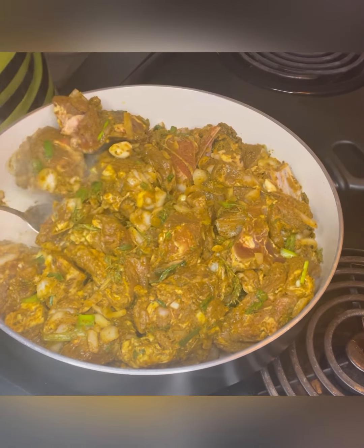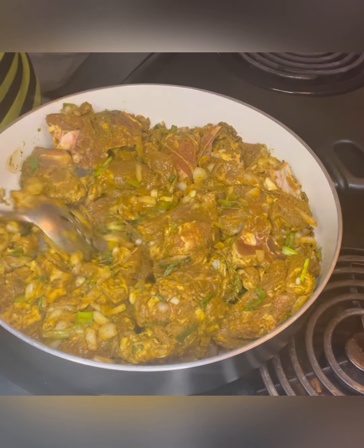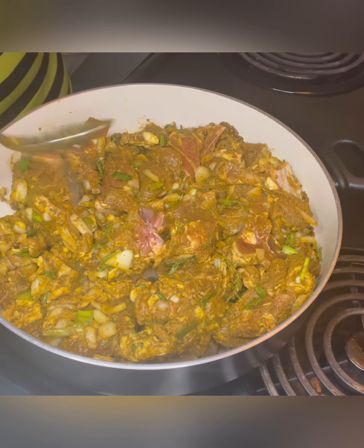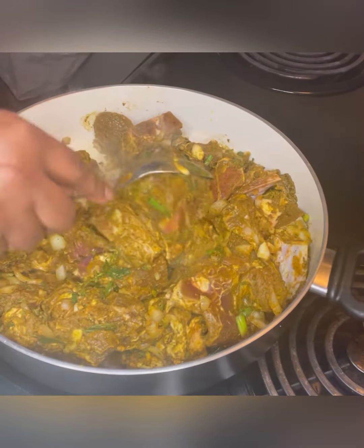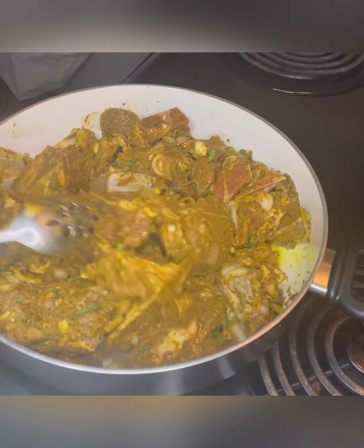We're going to toss this around for a minute in the pot, then cover it and allow it to spring its own natural juices. I currently have the heat level at about low to medium — you can put it at medium. We're going to allow it to spring its own juices and we're not going to add any liquids at this point.